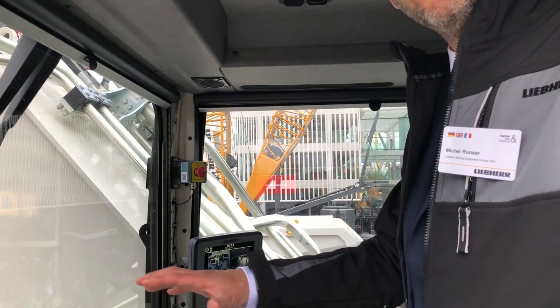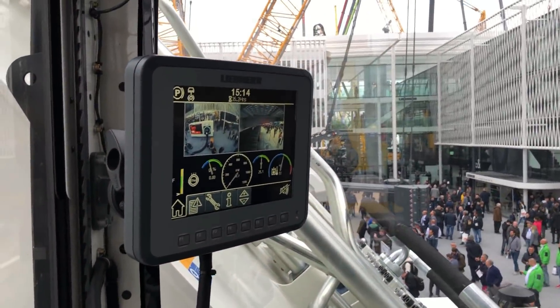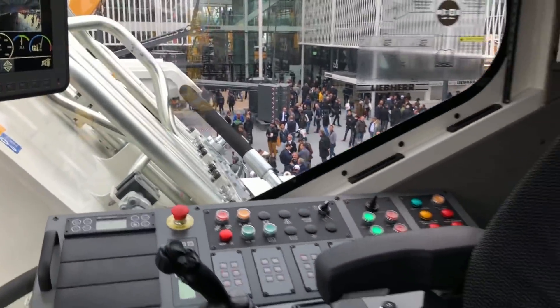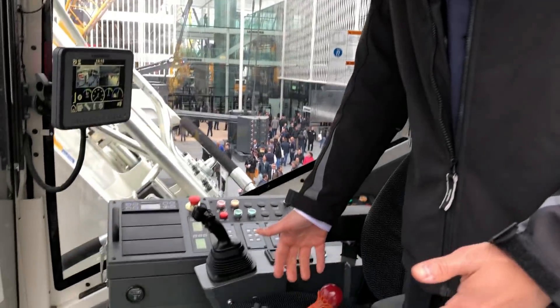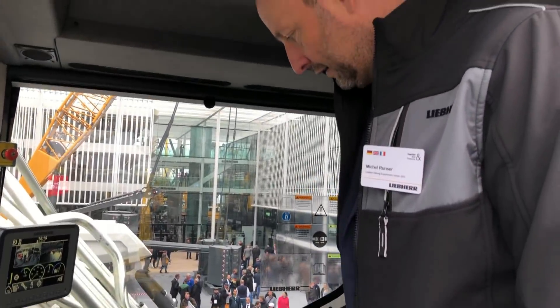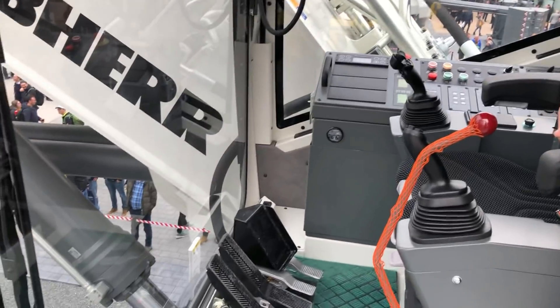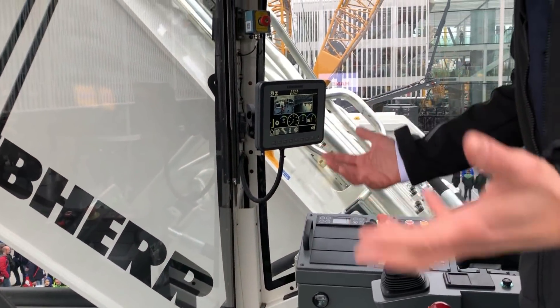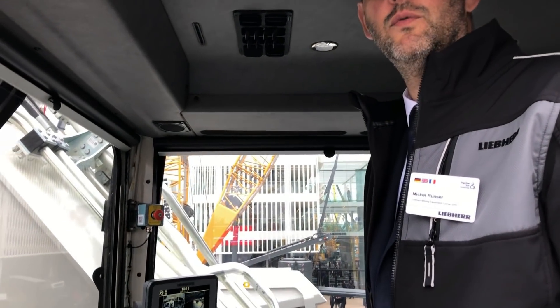And the rest — we just try to minimize the number of buttons and everything that can come in front of the operator, to have the most free view possible with the accelerator.